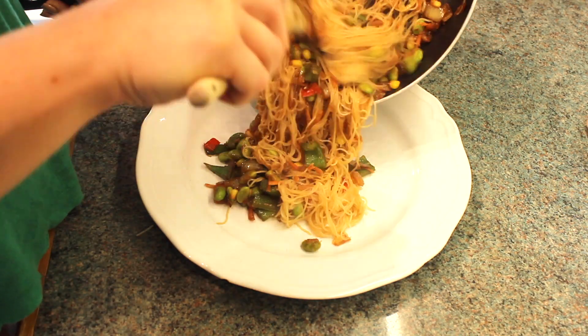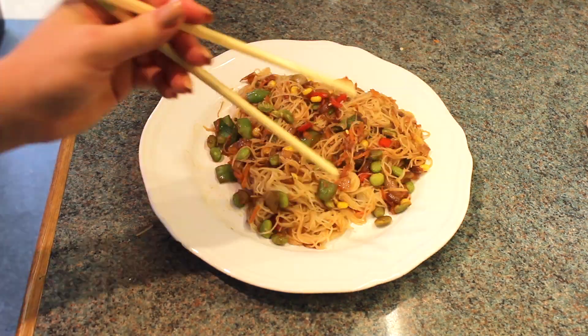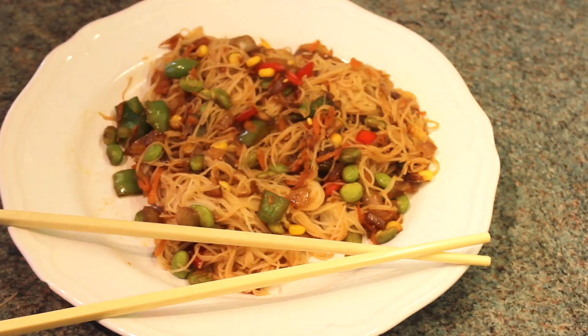And once I've done that I can serve up a really quick dish. These noodles are really light — they're rice-like noodles so it may look a lot but actually when you eat it it's quite a light dish. It's so yummy!